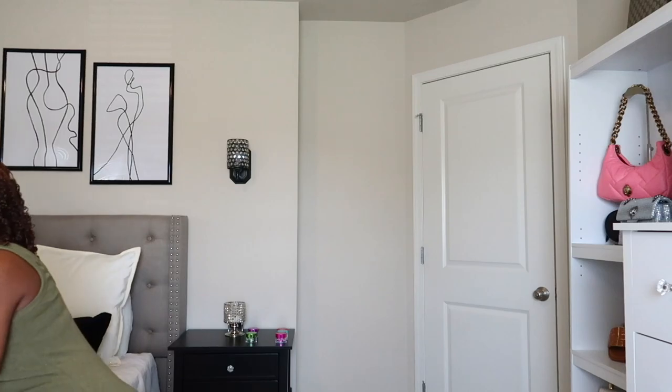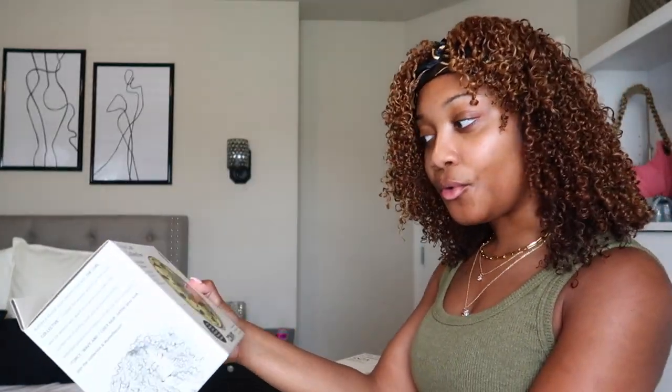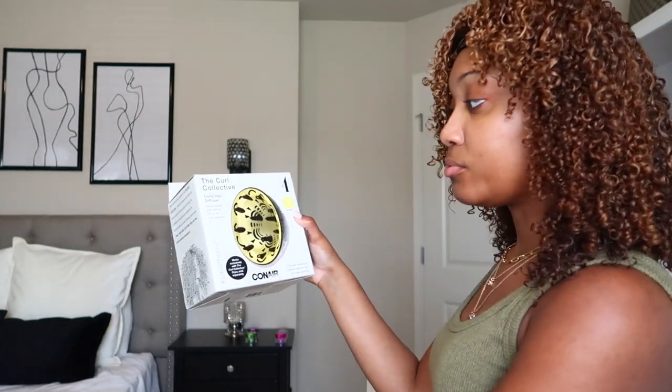Today I'm going to be doing a review on the Conair blow dryer that also has a diffuser attachment. It looks like this — it's from the Curl Collective. I came across the diffuser attachment first at Target and I was like, okay cool, I got it in the type 4 coily hair.